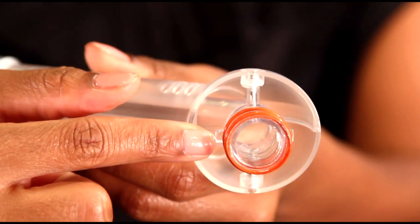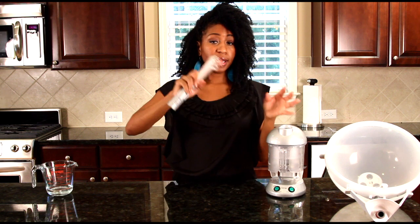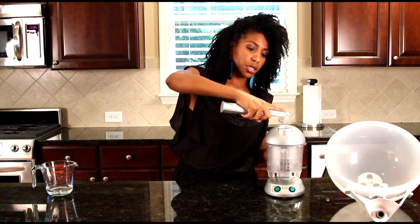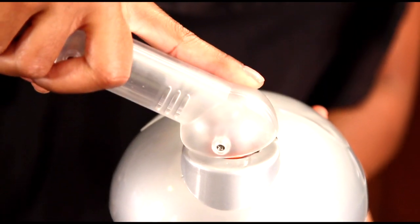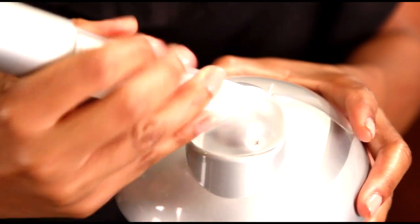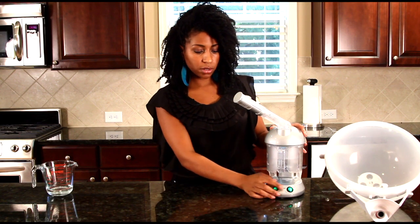The facial attachment has a similar tab on the end with the little red rubber strips. The best way to do this — I like to use my index finger and just position it. You want to match up the rectangle to the squares at the top and kind of wiggle it into place. Then do a nice little turn to lock it in. Then we'll turn it on and show you how to use the facial attachment.